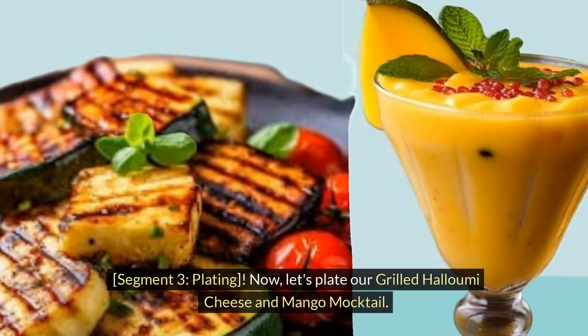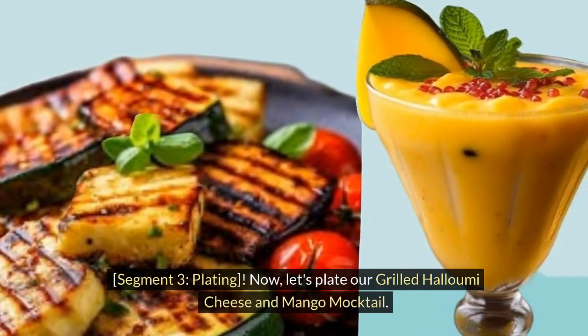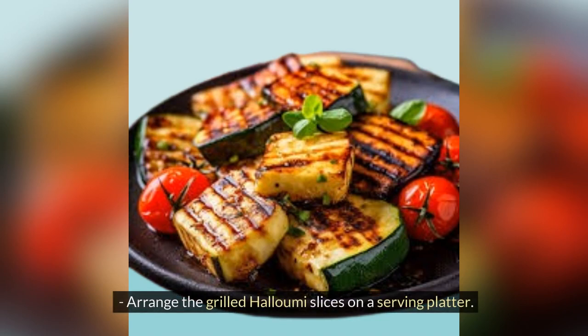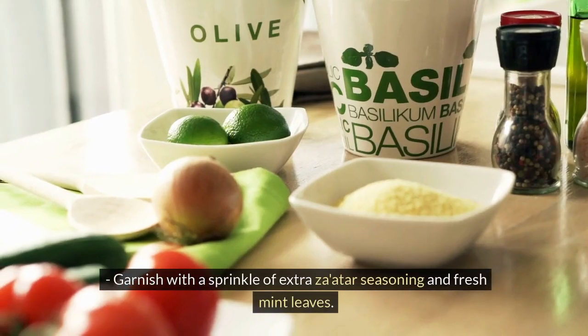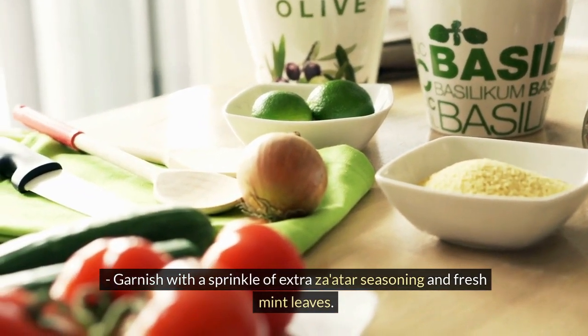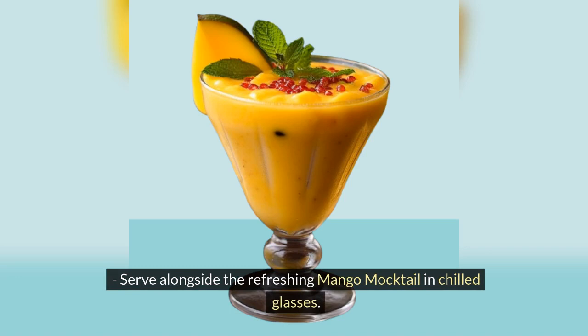Now let's plate our grilled halloumi cheese and mango mocktail. Arrange the grilled halloumi slices on a serving platter. Garnish with a sprinkle of extra Za'atar seasoning and fresh mint leaves. Serve alongside the refreshing mango mocktail in chilled glasses.